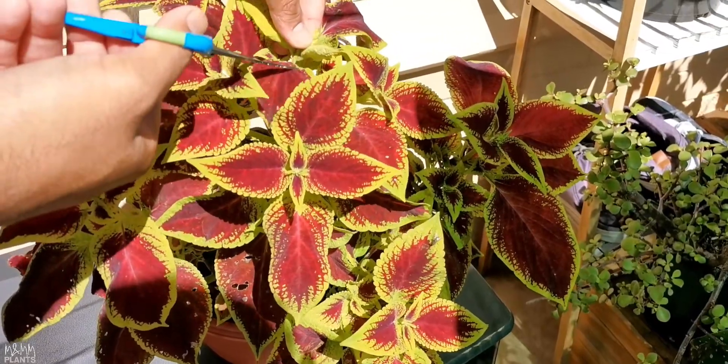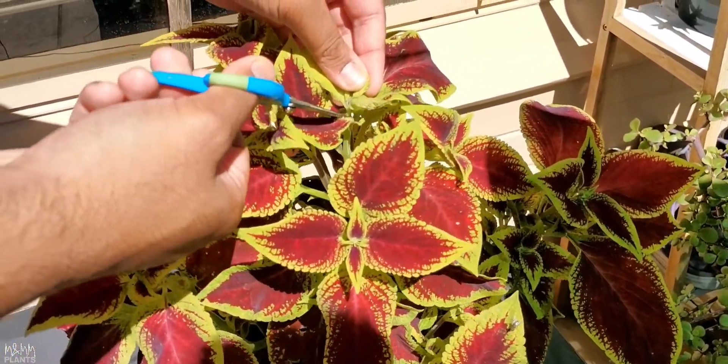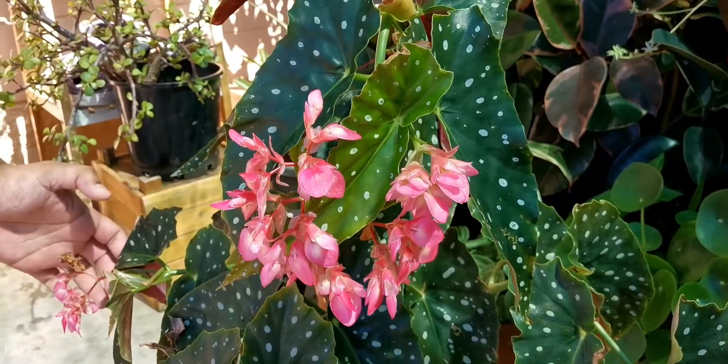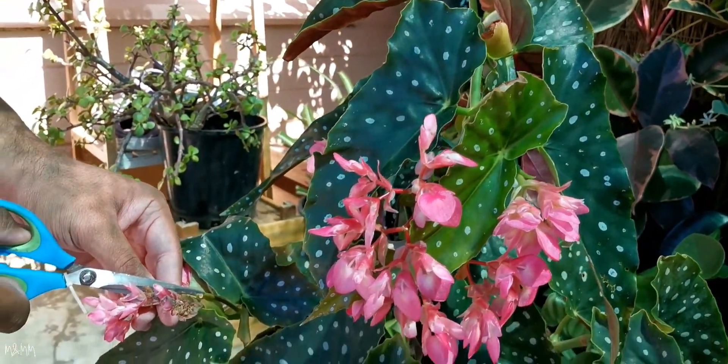Also, in plants like coleus, if you see flowers forming that you don't need — because coleus is grown for its leaves, not flowers — you can just get rid of those flowers so that the energy goes towards producing more and more leaves instead of flowers.